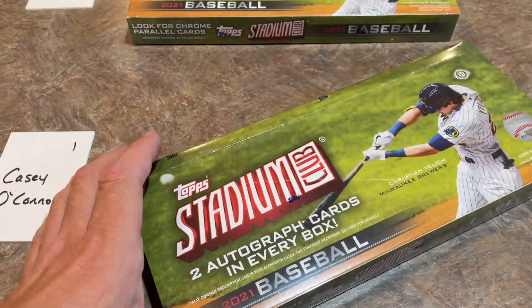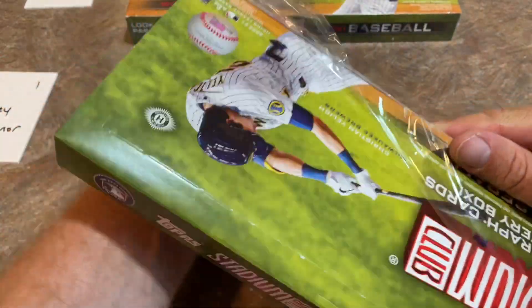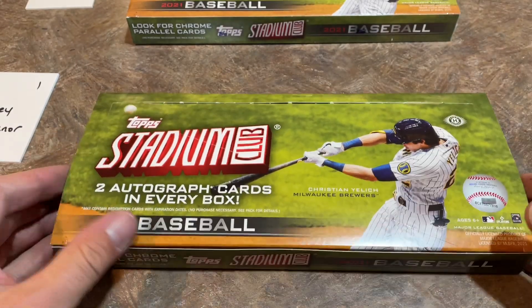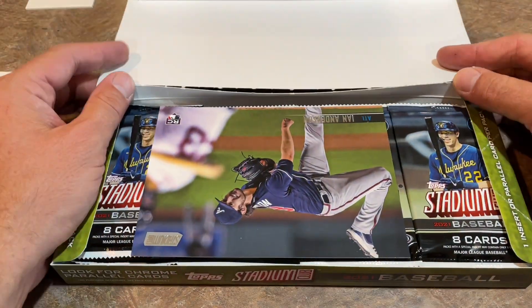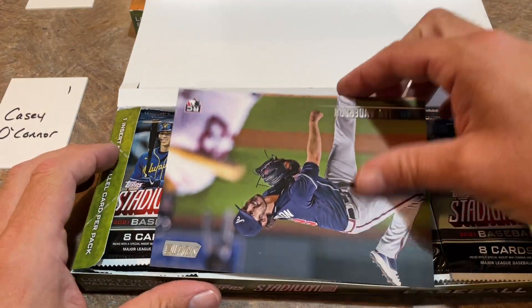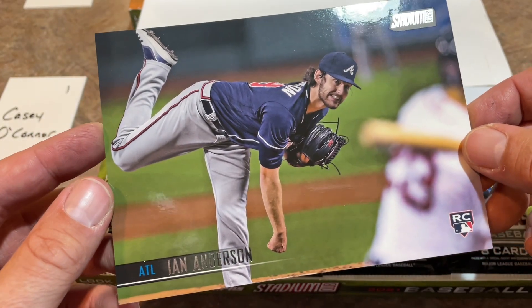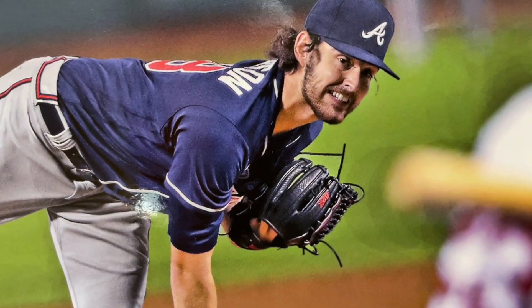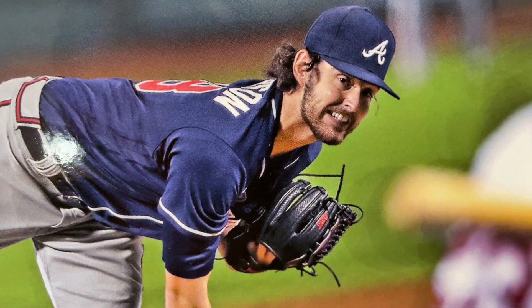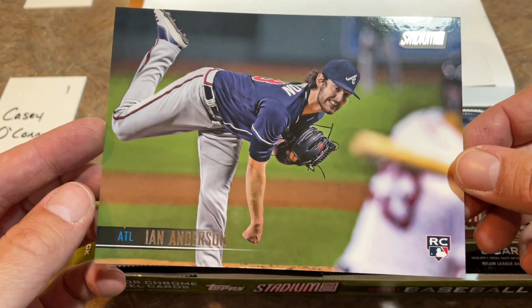Starting with Casey right here. You can see Christian Yelich gets the cover of the box - kind of an interesting choice. Would have been a good choice maybe two years ago, but I don't know if he's the biggest name around. Still, I guess he has some potential. The Brew Crew fans definitely love Christian Yelich. On top, we have one oversized box topper - there's an Ian Anderson. Not the best face on Ian Anderson right there, but a nice oversized rookie card.